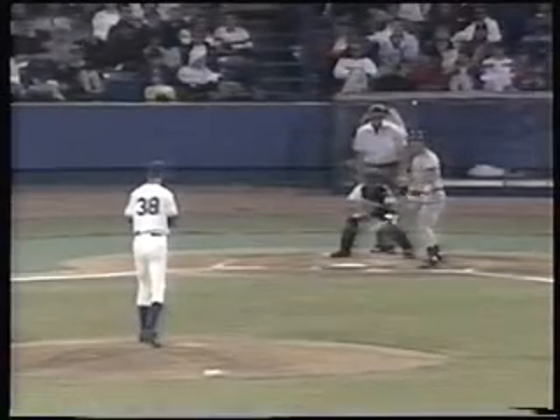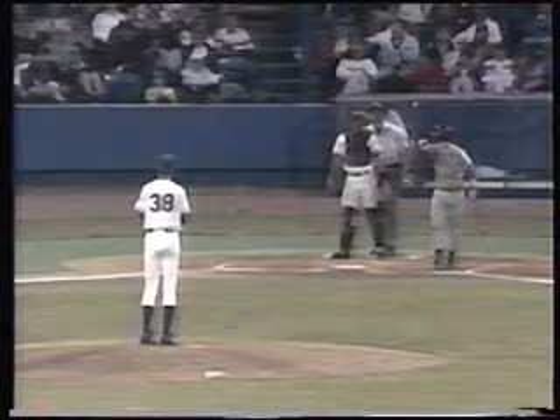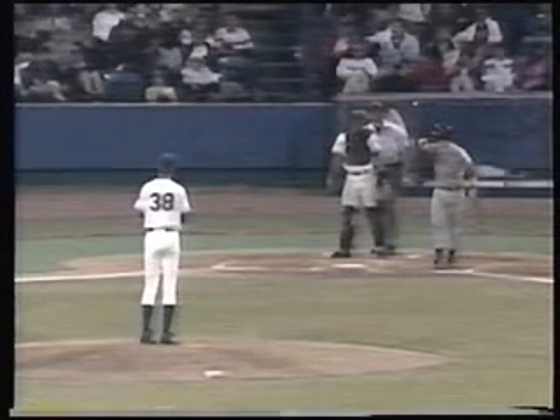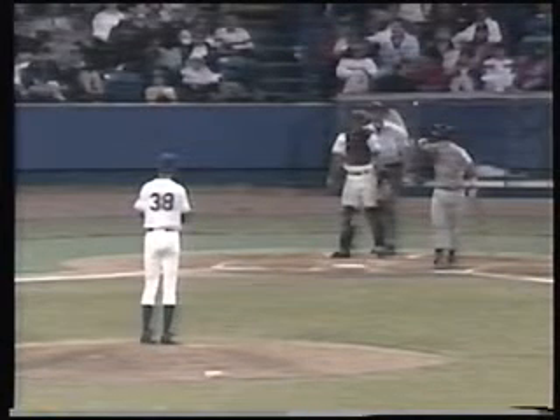Did he balk? The rule says that the pitcher can bring his arm up as long as he doesn't make any other motion associated with his delivery and there's no balk. But in that sequence, his free foot stepped back, and that's what made it a balk.